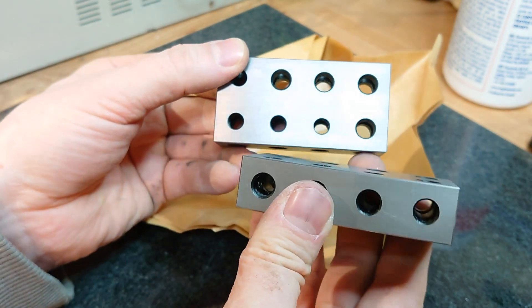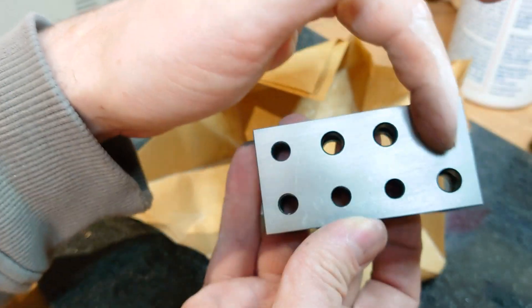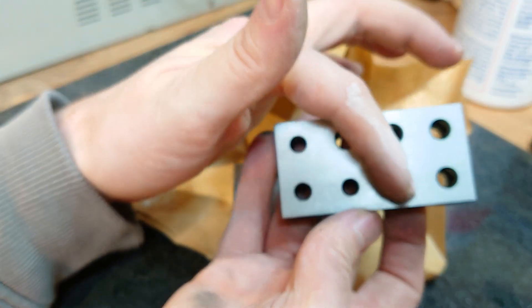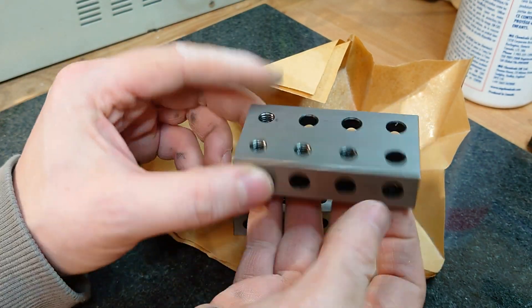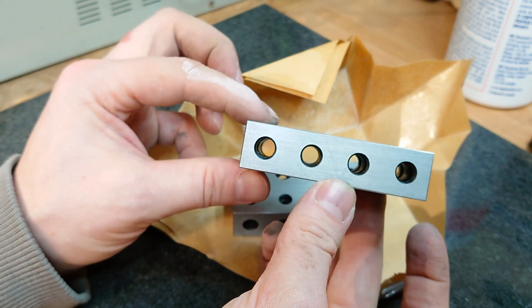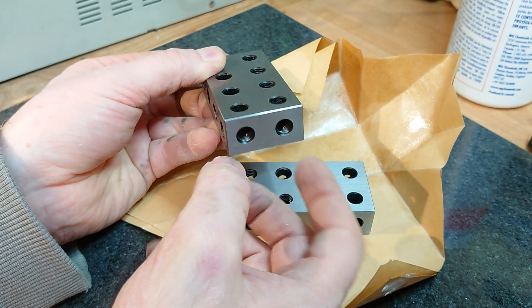They come nicely wrapped up. I've already cleaned the grease off these. There are clearance holes in four holes along there, and tapped on the other four. Clearance all the way through that way, and tapped both ends on the short face.